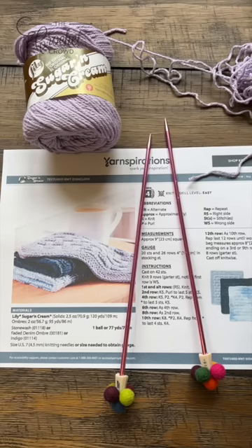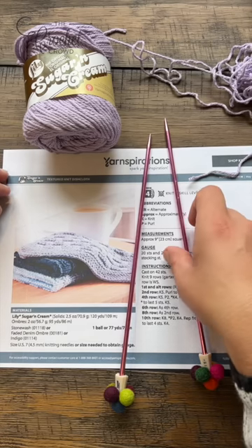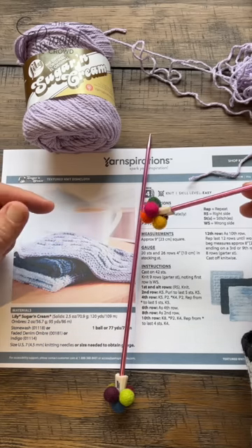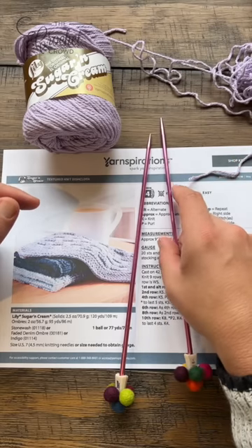Welcome back to The Crochet Crowd as well as my friends at yarnspirations.com. This is the beginner level that I'm gonna be teaching it — it is an easy level which is the next step up, but I'll teach it from a beginner's point of view. You'll need a 4.5mm, size US 7. I put these on the back of my Susan Bates so that when I'm knitting on camera it's not banging — if that bothers you at home you can do the same thing. I just hot glued those on a few minutes ago.